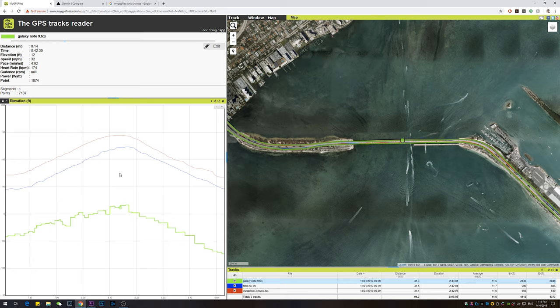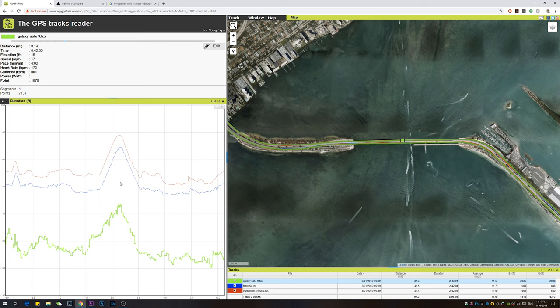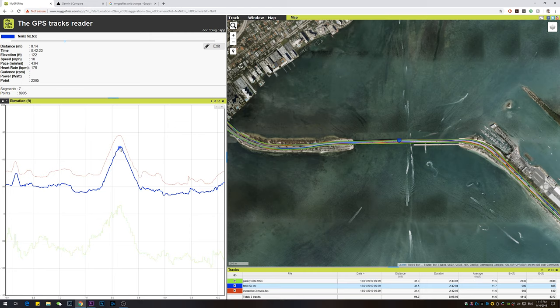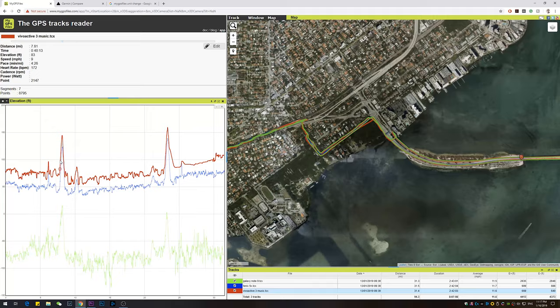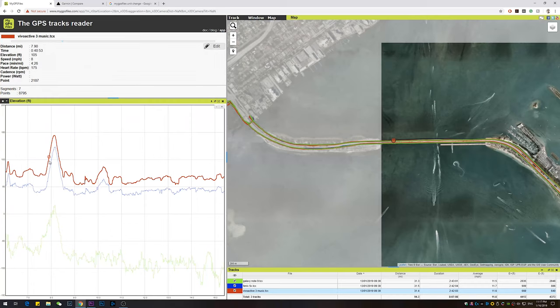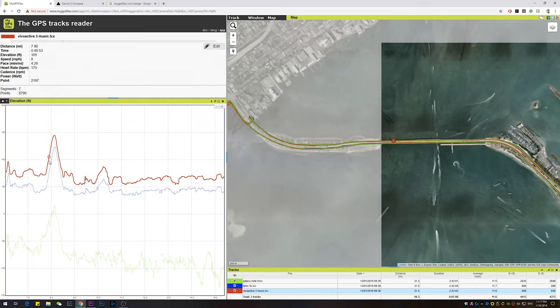Looking at the elevation data for the William Powell Bridge, the actual bridge height is about 77 feet. The Vivoactive 3 Music recorded 144 feet, the Fenix 5X recorded 122–123 feet, and the phone showed about 12 feet — essentially sea level, which is totally wrong. None of the devices recorded accurate absolute elevation. However, the watches do track relative elevation gain and descent fairly well — it's just the baseline absolute value that's off.